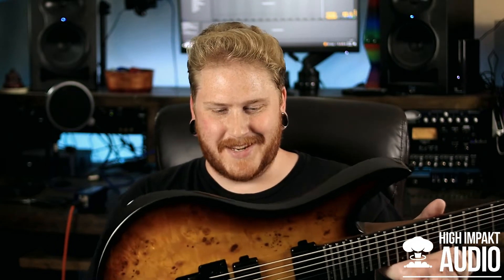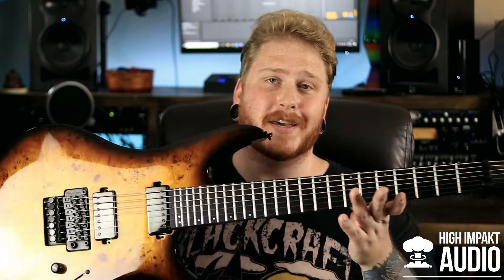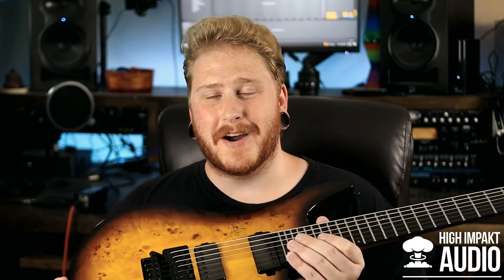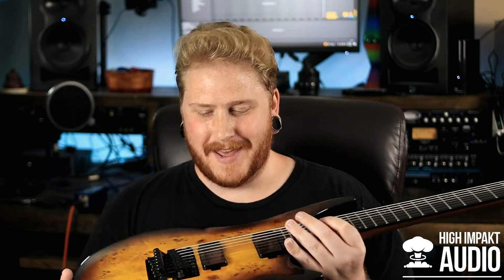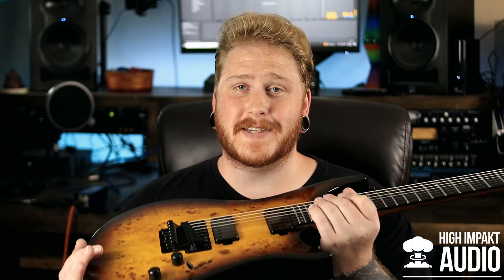I think I did a neck-through on this guitar as well, so the joint is super smooth coming into the body. I really dig this. Watching the pictures and the progression of this guitar over the past few months has just been absolutely killing me. I will absolutely be doing a full demo of this guitar, so definitely keep an eye out for that.